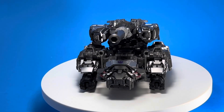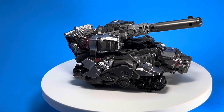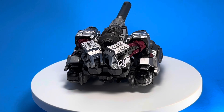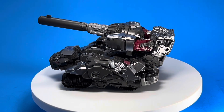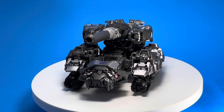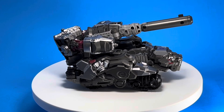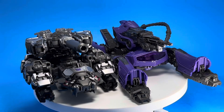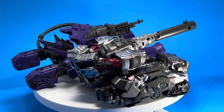Megatron is at about seven and a half inches. Here is his tank mode — I gotta say it's pretty cool. I've seen a couple of people review this and they hate it, but I don't know, I think it looks pretty cool. It looks like a Cybertronian tank, almost reminiscent of Beast Machines. I like the design and that turret goes all the way around, which is really cool, and you can aim that arm cannon up or down. Here he is next to the other tank, Shockwave.